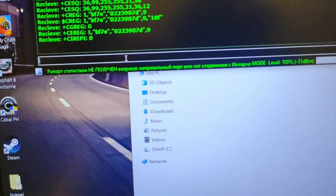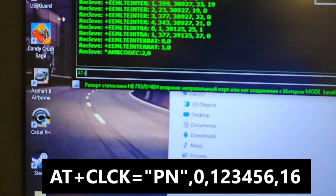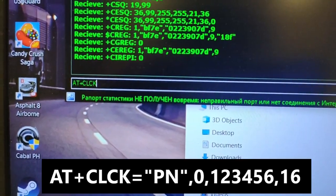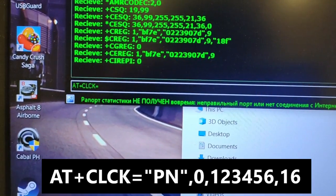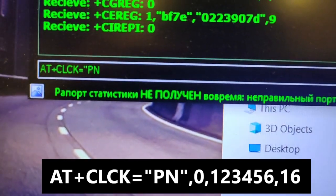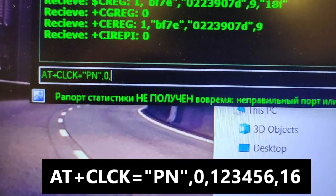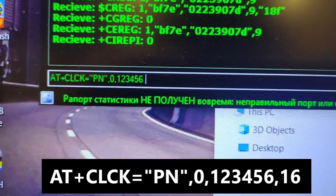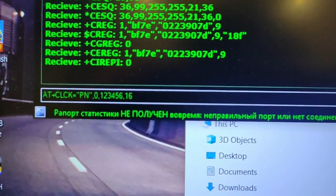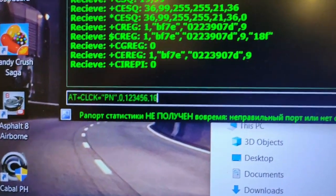The code is: AT all caps 80 plus CLCK equals PN comma PN comma 0 comma 1 comma 2 comma 3 comma 4 comma 5 comma 6 comma 16. This is the code to open line the PLDT R281.